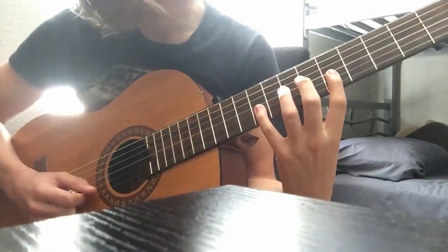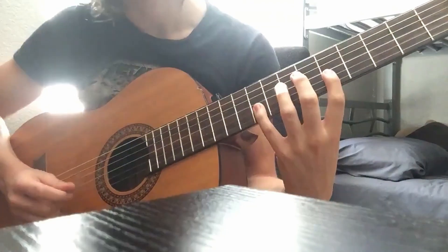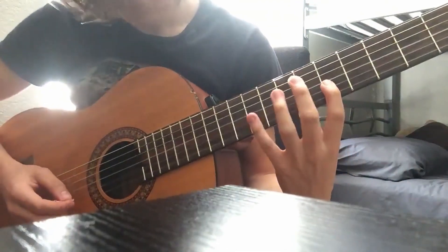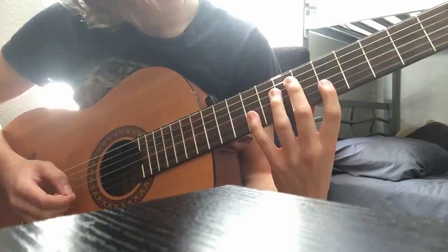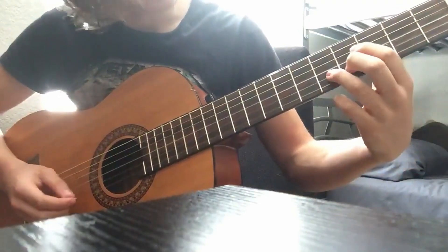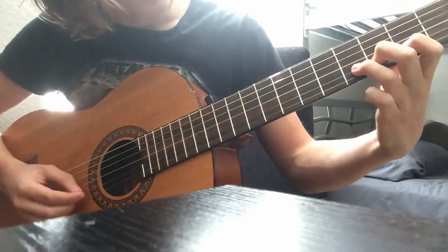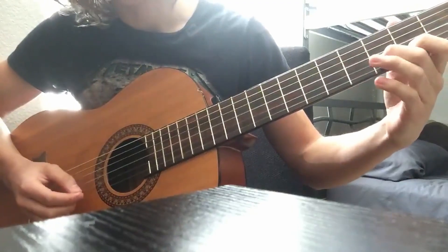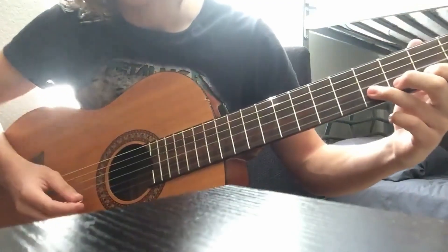Then you want to go up here to the 9th fret and go to the 5th on the B — so 9th to 5 on the B. Then you go to the 4th, you slide down, and you hit 3, 3. It's going to be 4, 3, 2, 3, 4. You want to do that really fast.